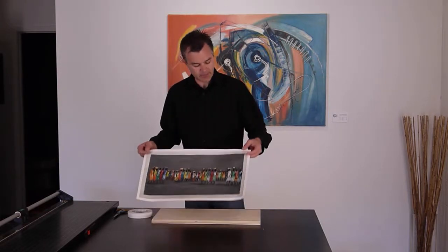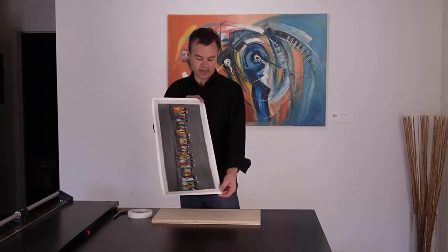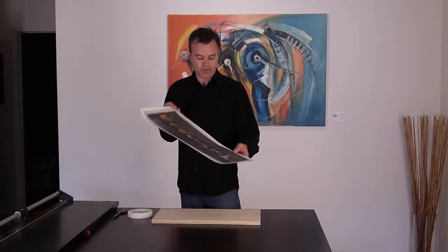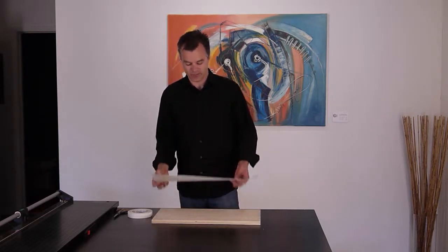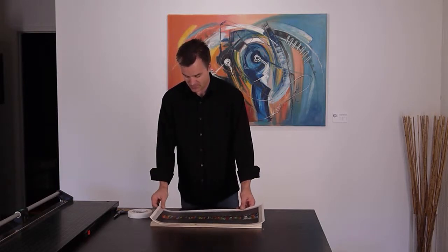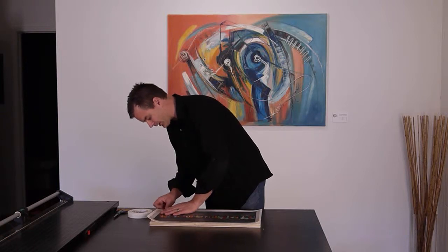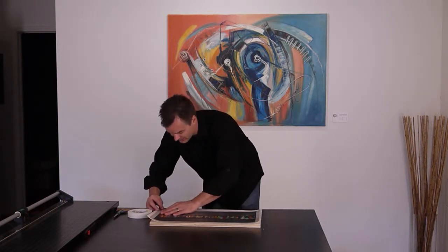Next you want to take your print and fold the edges where the edge of the print meets the white paper. Fold those back so that you have a nice straight line, and use some surface that is nice and crisp to do that. I'm just going to use the edge of the board that I've cut for this.